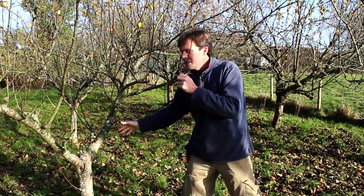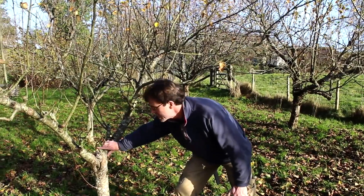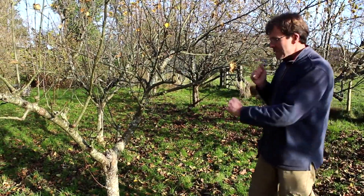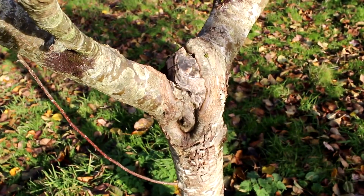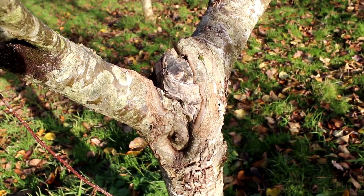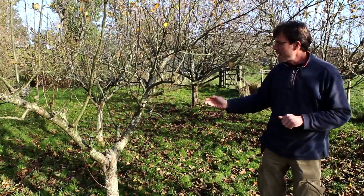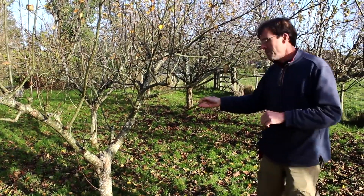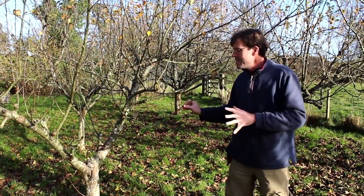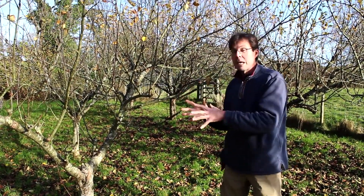What we're looking at here is a tree you may recognize from an earlier video. Basically we had apple canker right in the join of the fork of this tree — not the best place to have it — and we actually chiseled it out, so it's healed over really nicely. We're revisiting this tree because we'll have a quick look around it, and there are places where canker is reappearing. I'm going to show you that we can live with apple canker as long as we keep on top of it.